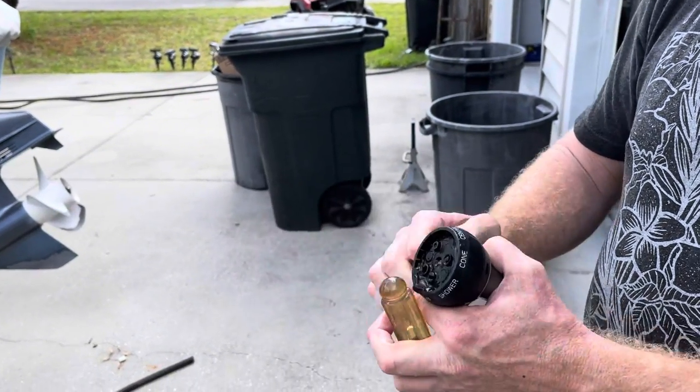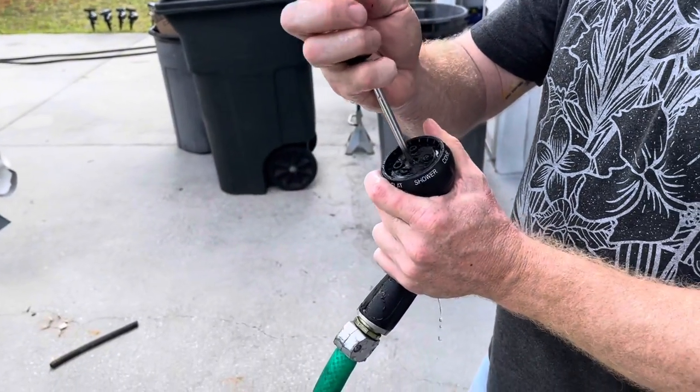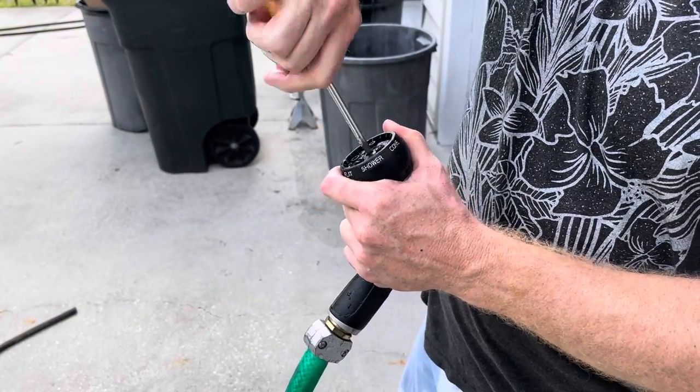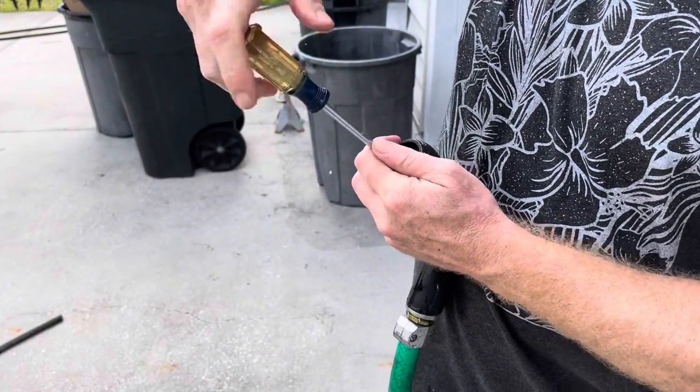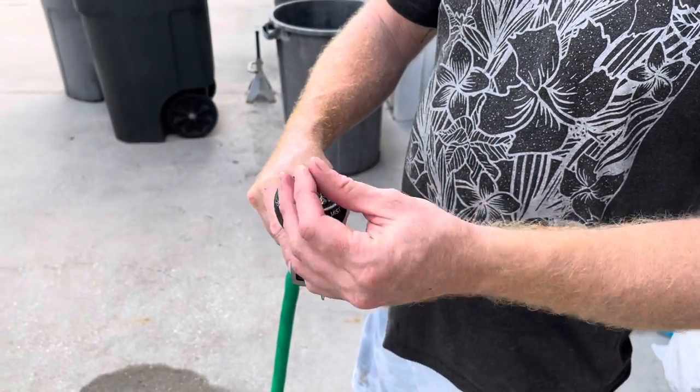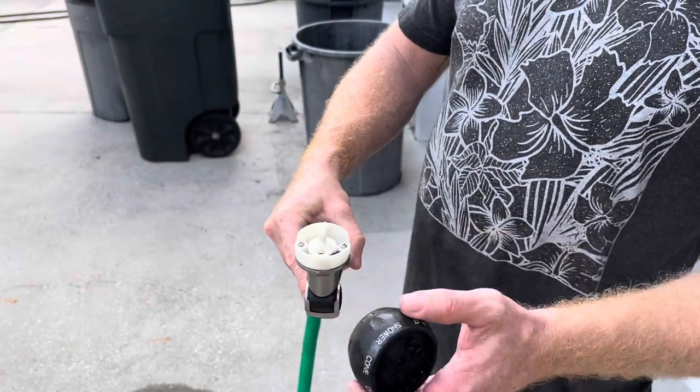Even though these are only about $7, there's generally just a little easy quick fix inside of here that happens to fail periodically. So we're going to take this apart right here. When you do dismantle this here, what you want to do is take it apart while holding it vertical like this.